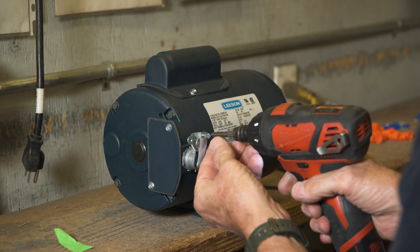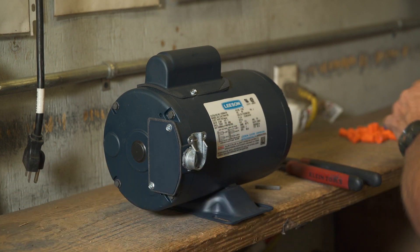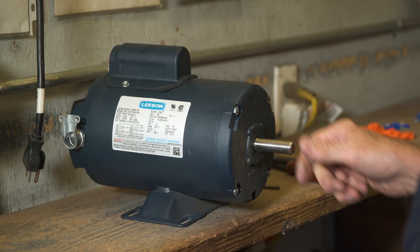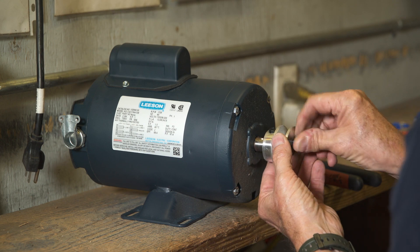The metal elbow that holds the Bremis switch wire harness and the pulley are installed the same way on a Leeson motor as on other motors. The key stock for the pulley can be found taped to the side of the motor.